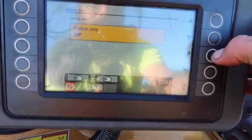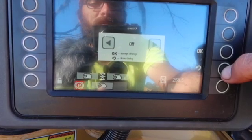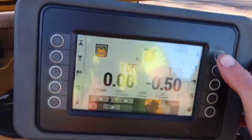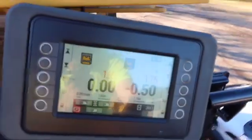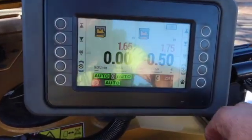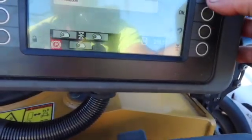Obstacle jump — to be honest, I leave it off. All it does is when you come up to a manhole or something, you're in a cut and you raise up — it pops on the screen. As soon as you hit the OK button it's just like turning on the electronics with that number right there. Besides that, you just hit OK on the screen — it's the same thing. I leave that off.